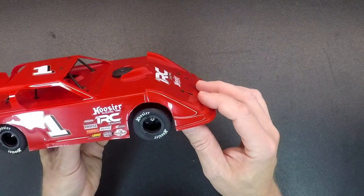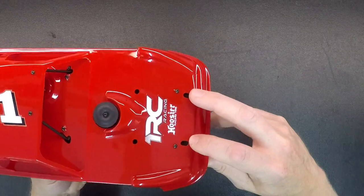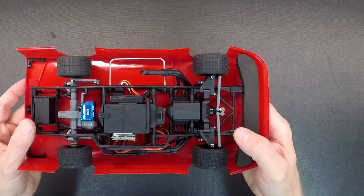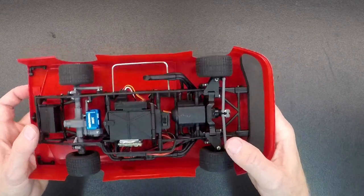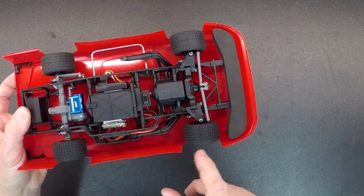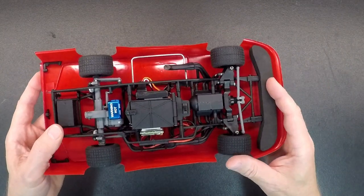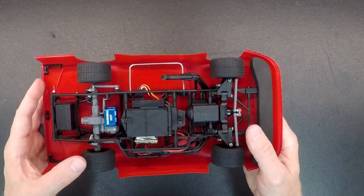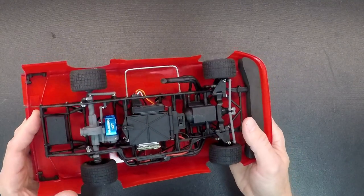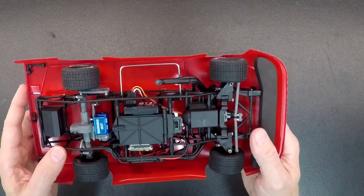This does have adjustable caster in it as well — you access that by these two slots in the front, and we'll do another video to show you that. The tires and wheels are all new on this car. The tires are the same size all the way around. The wheels are different front and rear — the fronts have bearings, the rear has a hex. All the bearings are the same on the car. We will offer the soft version tires as well, just like on all the other cars. A lot of the option parts we have, like the aluminum shocks and the different spring sets, will all fit on this car.